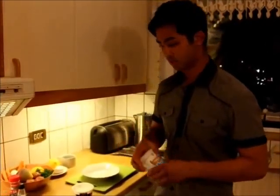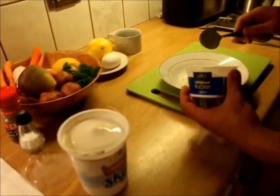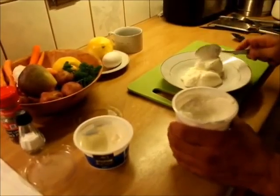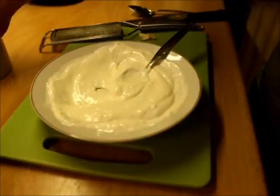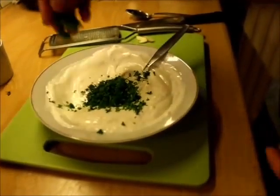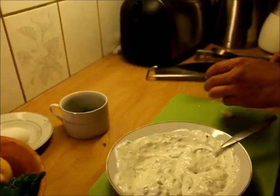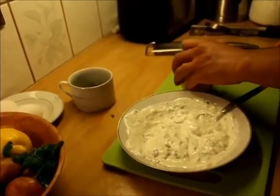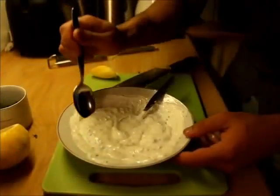Now I'm going to make the skyr and garlic dressing with parsley. Crème fraîche, skyr, garlic, chopped parsley. Salt, pepper, black pepper. In the end, a little bit of lemon juice. I'm going to taste it. Perfect. Perfect.